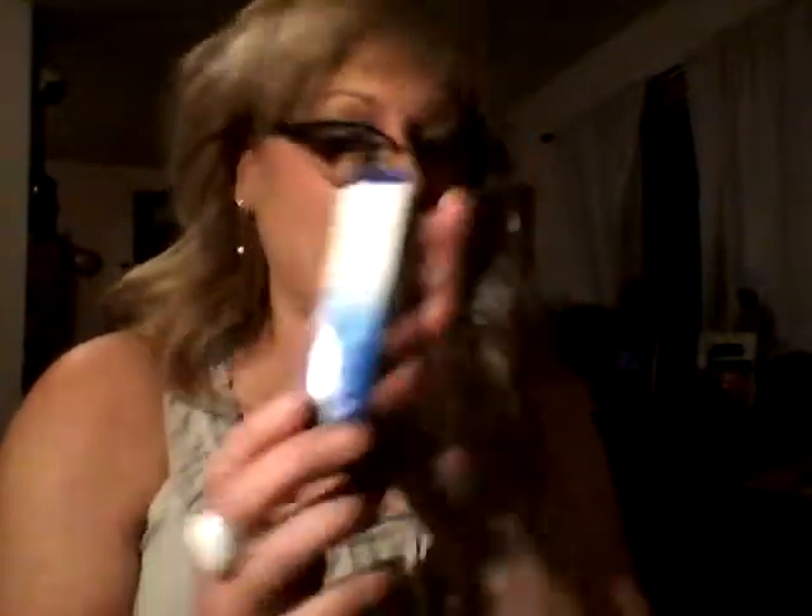I got the Broadway Nails. These are the ones I always use — they're really good. They last a long time and the glue is really good on them. I'm going to put these on tomorrow. They last a good two weeks.